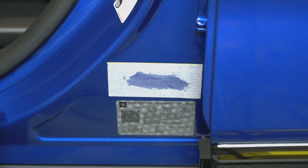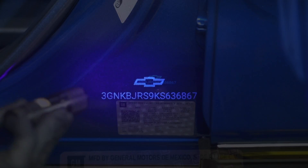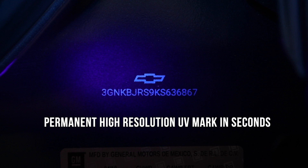With a gloved hand, take the stencil off the part in one consistent motion. The mark is invisible under most lighting conditions, but fluoresces under a simple UV light. Amazing results!